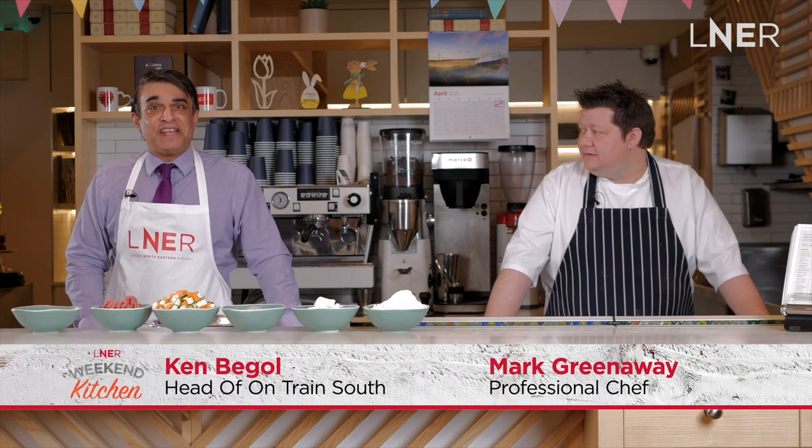Hi, I'm Mark. Hello, I'm Ken. So today we're going to be making a really simple beef and vegetable pie from the L&R cookbook for Easter.